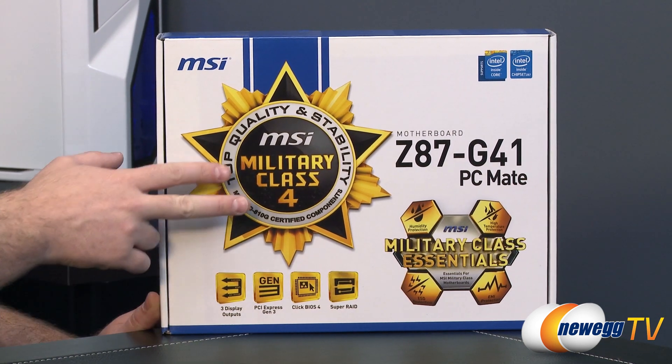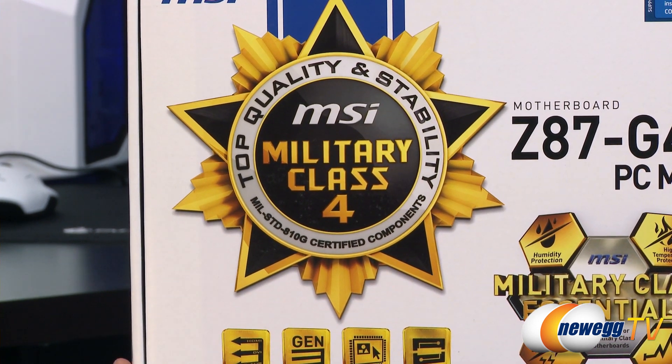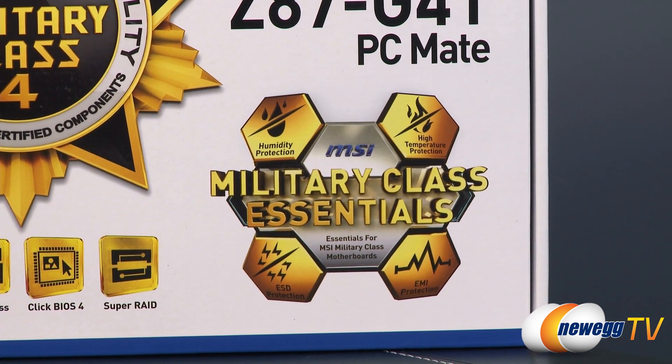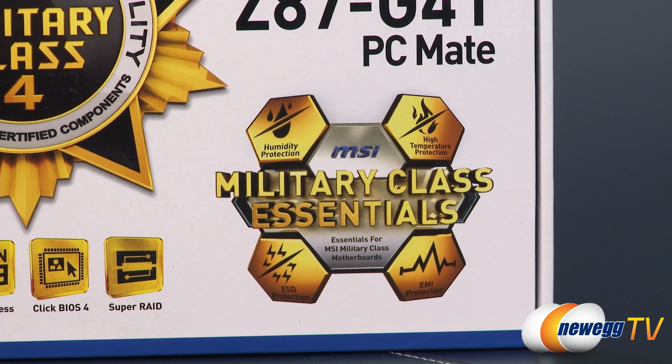MSI uses military class four specifications, which gives you high quality components. As shown in the lower right, you get protection from PC-killing things such as humidity, high temperatures, electromagnetic interference, and electrostatic discharge.